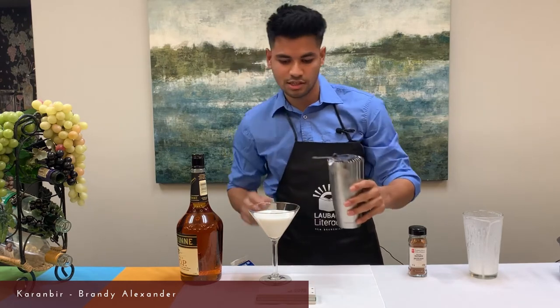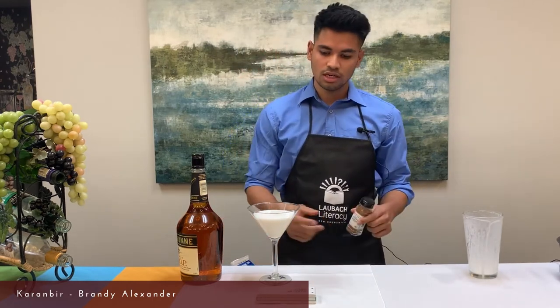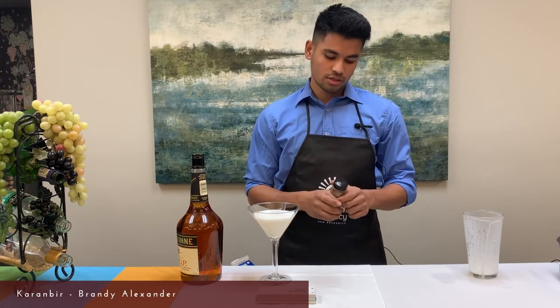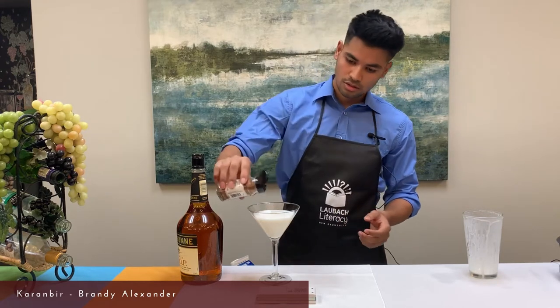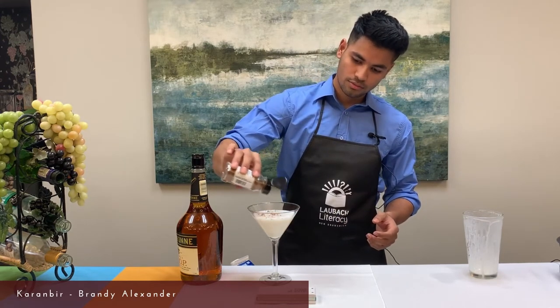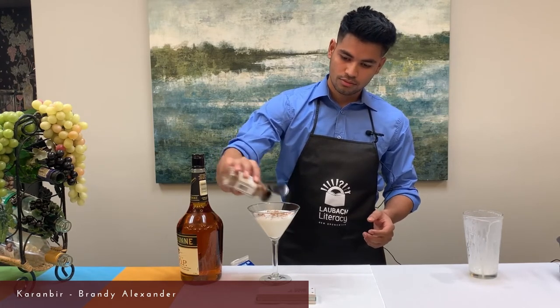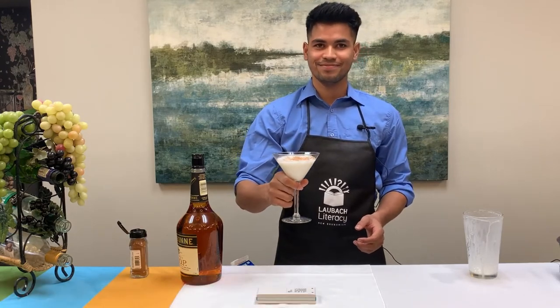The Brandy Alexander is ready. For the finishing touch, add garnishing — you can use almonds, nutmeg powder, or brown nutmeg on top. Here we go, our Brandy Alexander is ready!